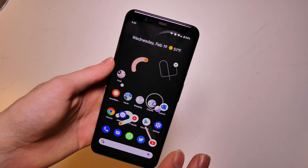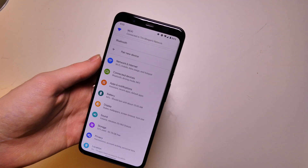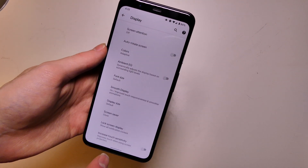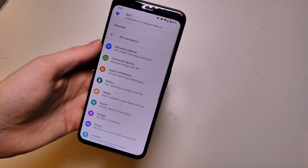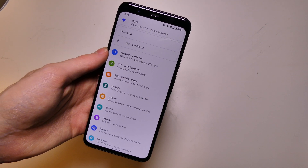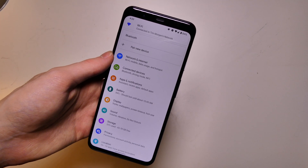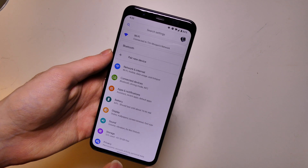So not a lot of UI changes have happened just yet — everything still looks pretty much the same. They have added in a couple features. If we go into Display, we now have an option down here at the bottom to increase touch sensitivity when using screen protectors. That option has been on other builds of Android on Samsung and certain other phones, but it is now on stock Android on the Pixels.